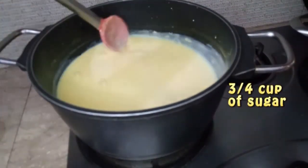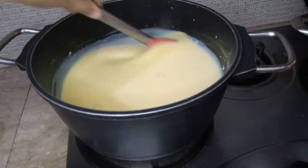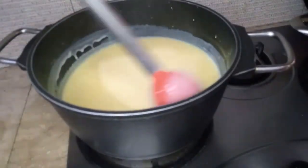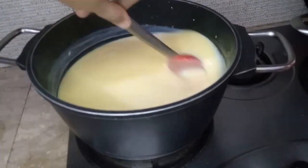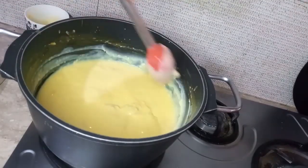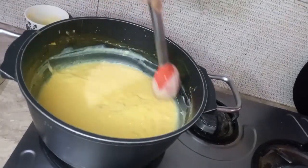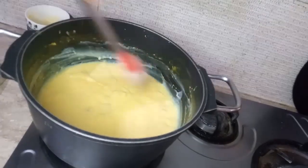If you want, use about 1 cup of sugar. Please be careful and stir it. This is the method for the custard — it will become a liquid consistency.